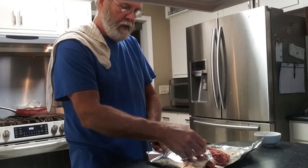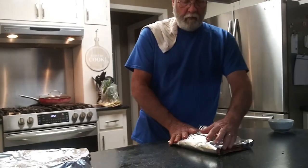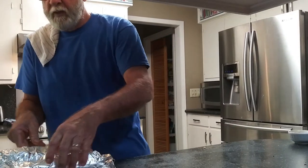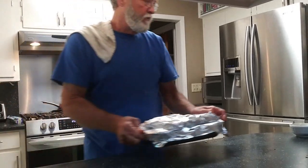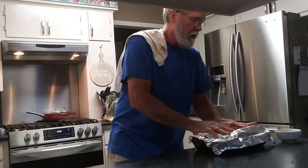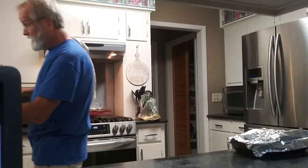I'm just going to wrap these up a little bit and let them sit a while — just going to let them rest at room temperature and let all those juices and flavoring get inside.